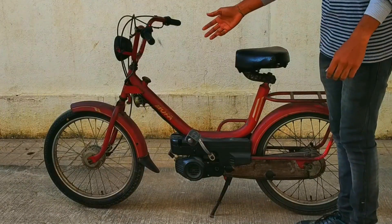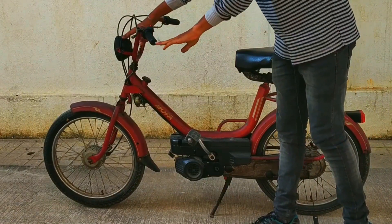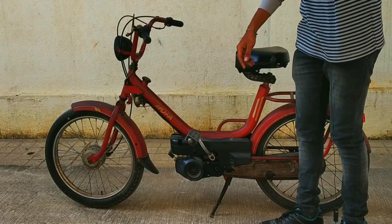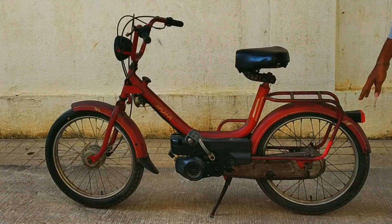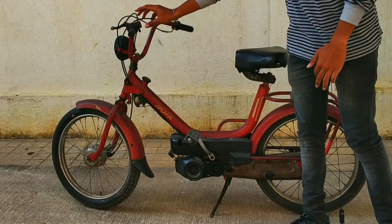Now let's talk about the bike's features. It has a headlight which is bulb-operated — it doesn't have any battery on the bike, it's all dynamo-operated. We also have a tail light, so that is all — no indicators, nothing else.